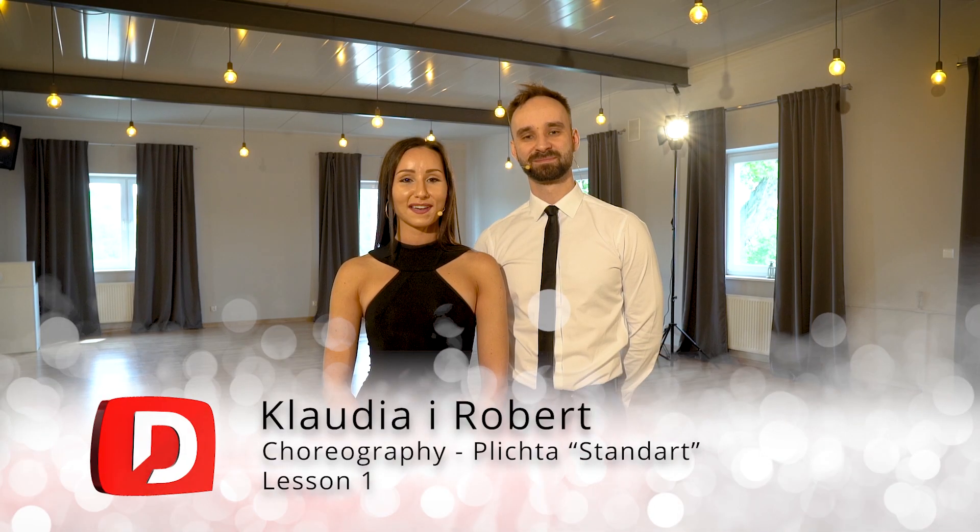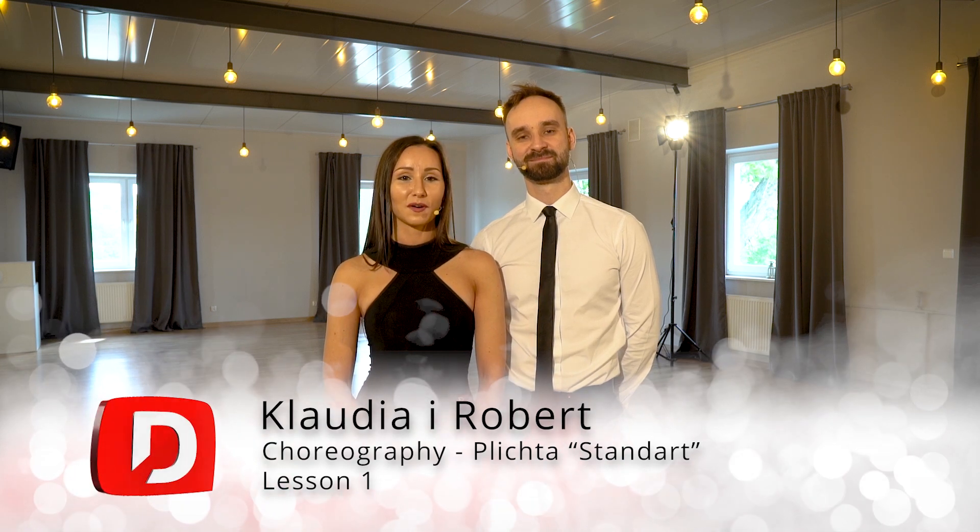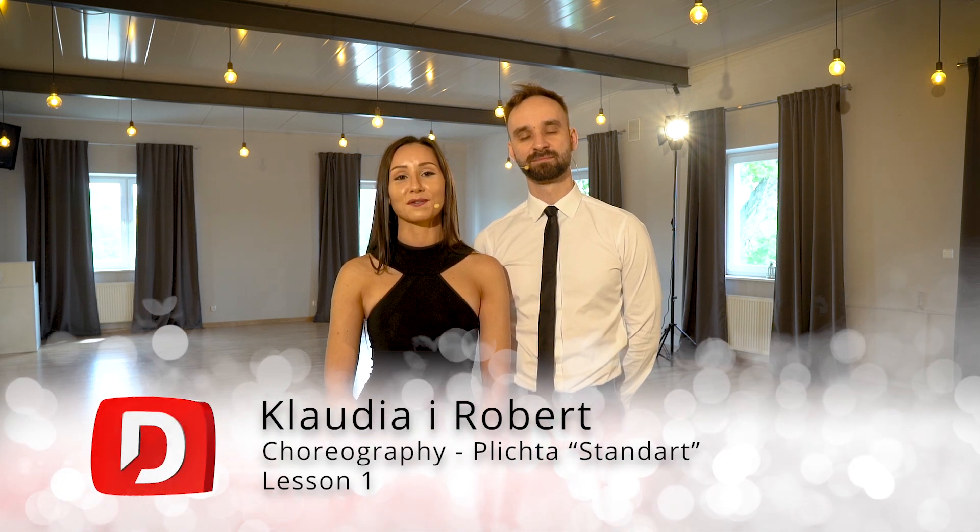Hi guys, it's Claudia and Robert here. Welcome to the first level of professional ballroom dancing course. During this course we're going to show you the basic steps of the waltz and discuss the things connected with this, such as the posture, frame, movement and dancing technique. So stay with us and have a nice watching.